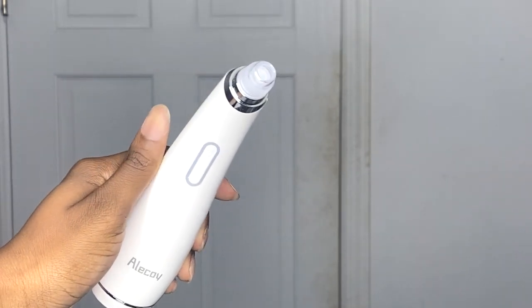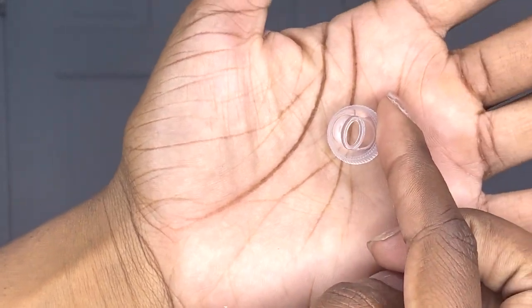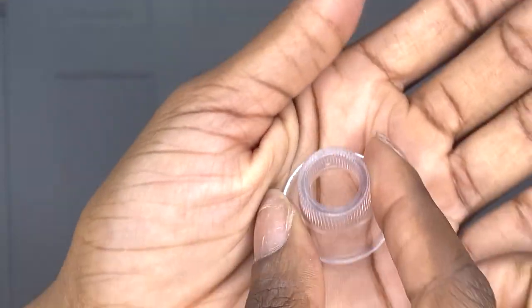The suction cups are pretty cool. The one that comes on the vacuum already is a medium size. Then there's one that's kind of oval-shaped, one that's a little bit smaller than the default, and one that's huge. Just going off the looks of these, I think the smallest circular one would be best for me. But they said in the booklet to use the device on the back of your hand first to get familiar with it — so I'm going to do that.